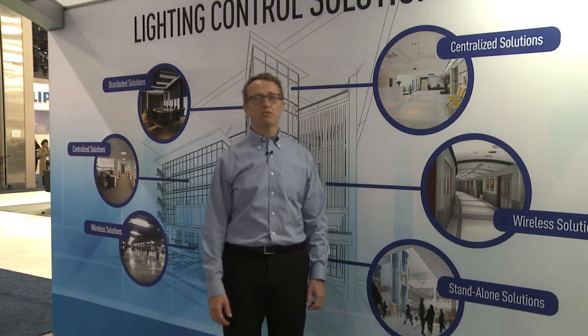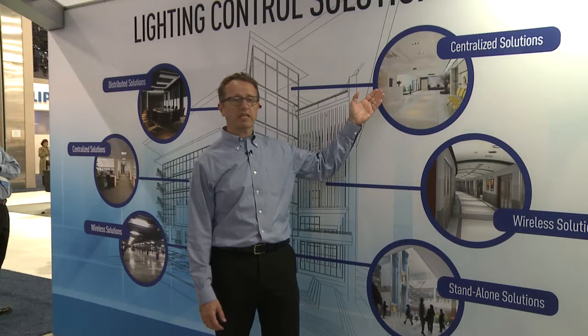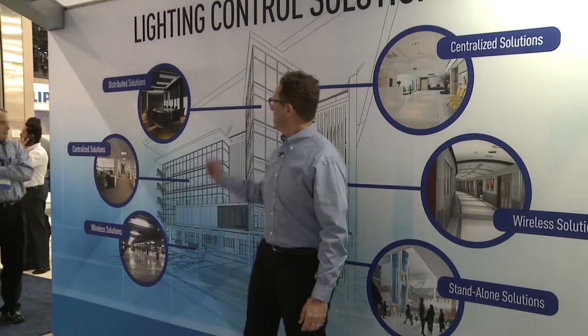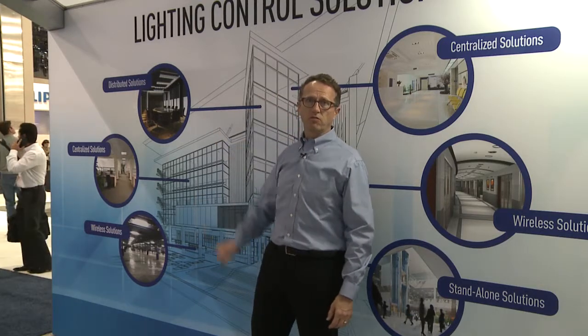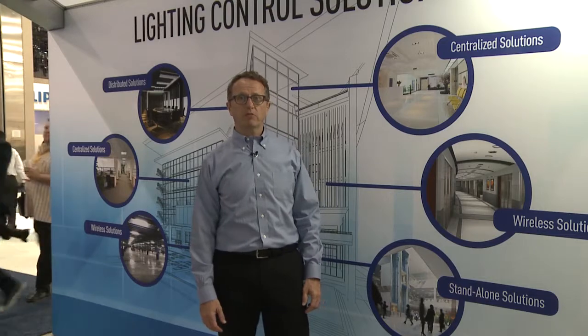We've been doing lighting controls for over 35 years, and we really started with large centralized systems for large applications. But now we can offer wireless solutions, standalone solutions, and even distributed solutions for room control applications. Let me walk you over to some of our latest products and we can get into the details.